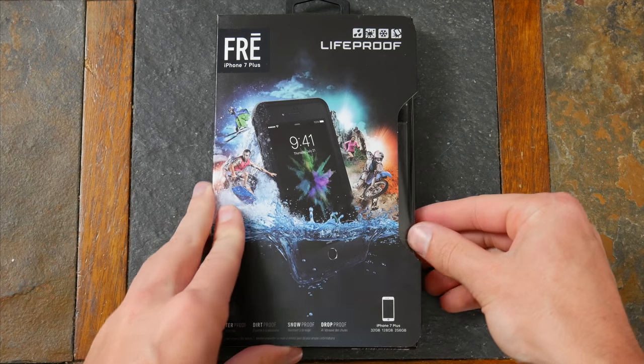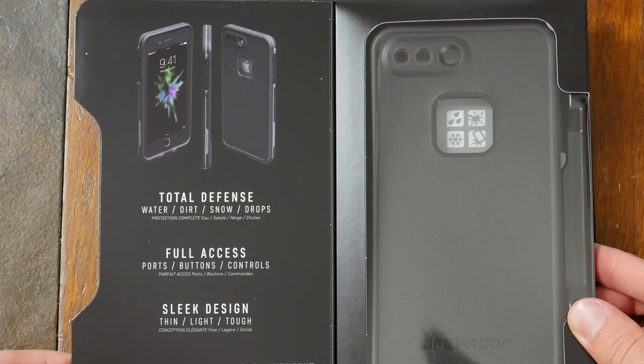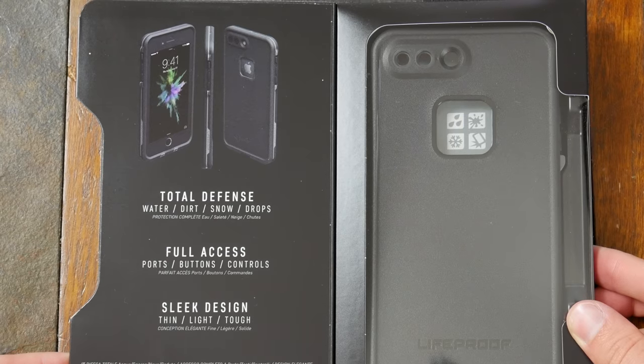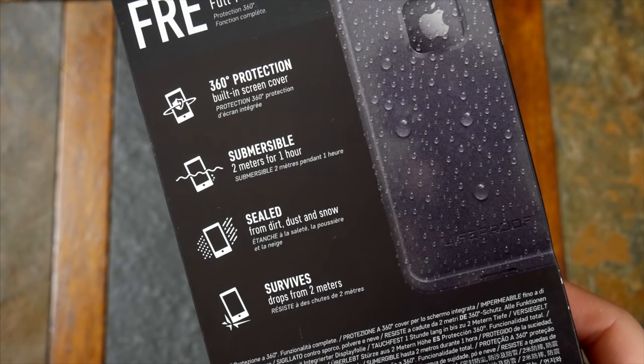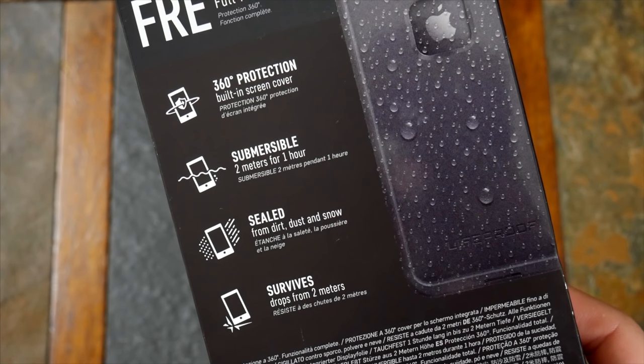Let's start out with the Free. This is a case that's been available for nearly every iteration of the iPhone, along with some other devices. It's a really well known case — probably what LifeProof is most known for. It's a completely sealed off, waterproof case that offers 2 meters of drop protection and a built-in screen protector for complete coverage across every inch of your device.